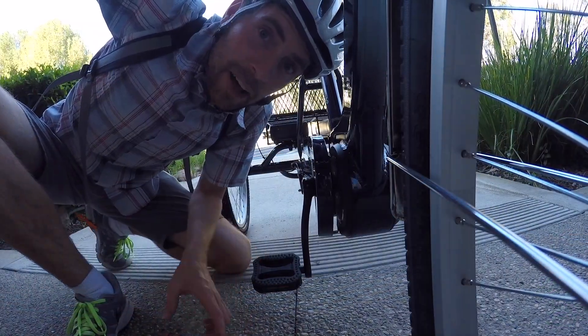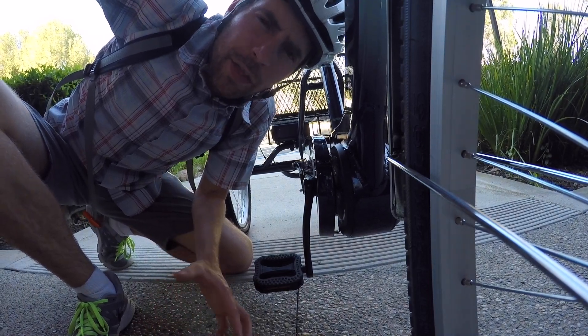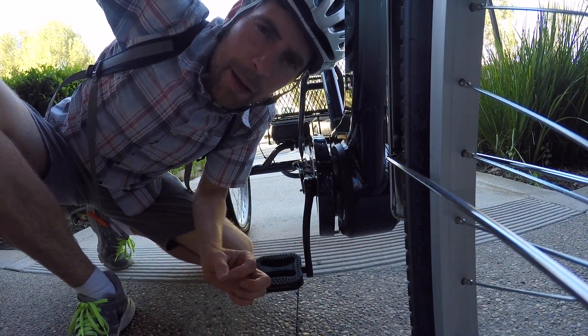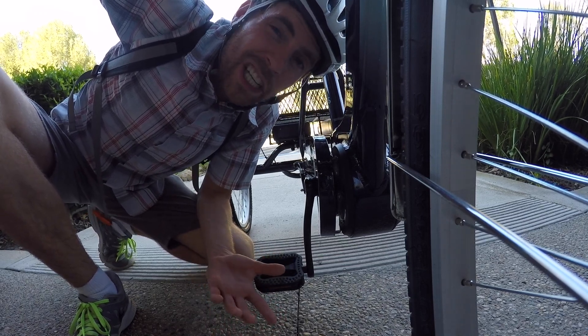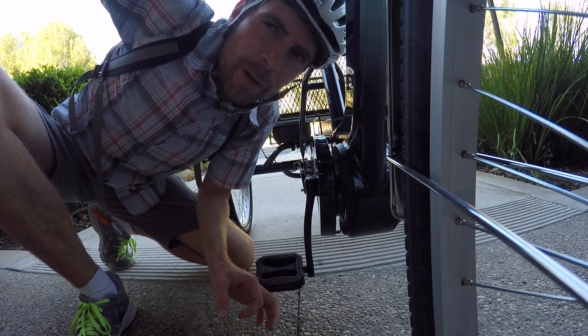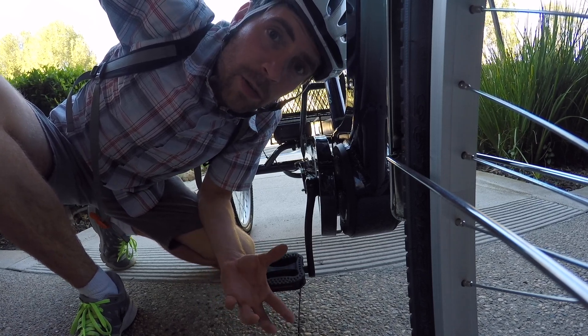One neat thing about the E3 Go is that it's not super wide — about 30 inches — and there are plastic caps on the rear axles so you can fit through most standard doors, which are about 32 inches wide. You don't have to worry about scraping up walls because of those little axle covers.